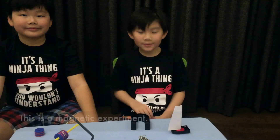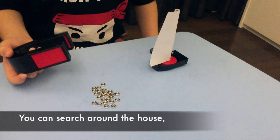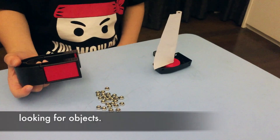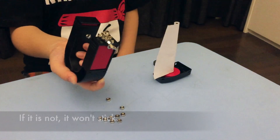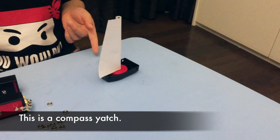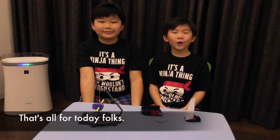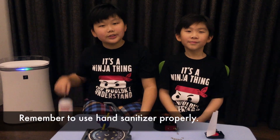This is a magnetic experience — you can search around the house looking for objects. If it's magnetic, it will stick; if it's not, it won't stick. That's all for today, folks! Remember to like and subscribe. One last message: remember to use hand sanitizer. Bye!